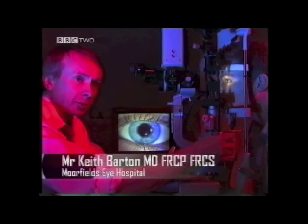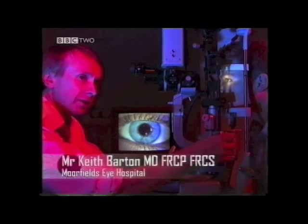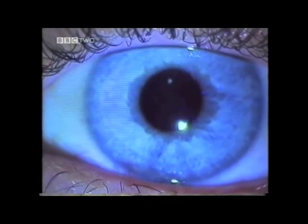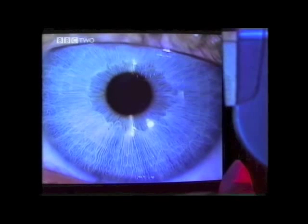I'm using a slit lamp to examine Tony's eye. A slit lamp is a high-powered microscope that allows us to see the eye up close, as in this picture on the TV screen here. The first thing we see when we look into the eye is the cornea — a clear window that allows light to get inside the eye. It focuses most of the light, and most of the focusing power of the eye actually comes from the cornea.